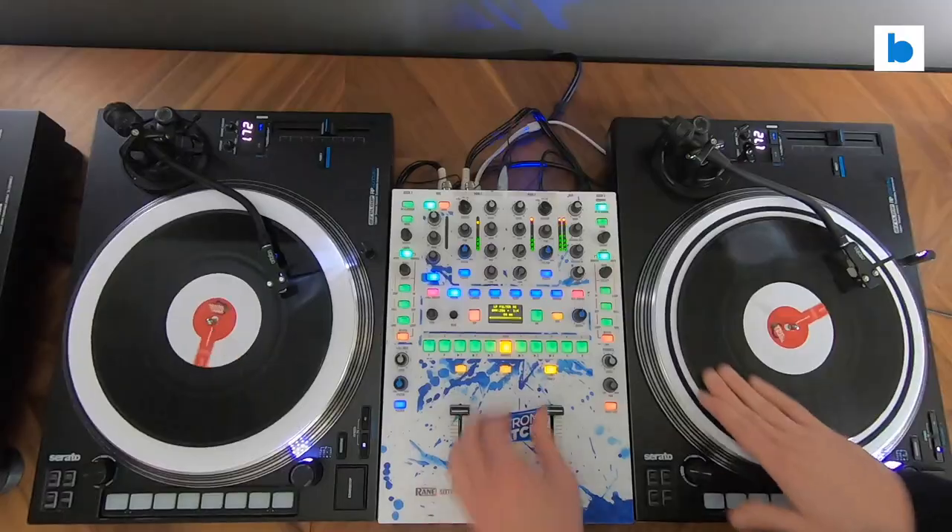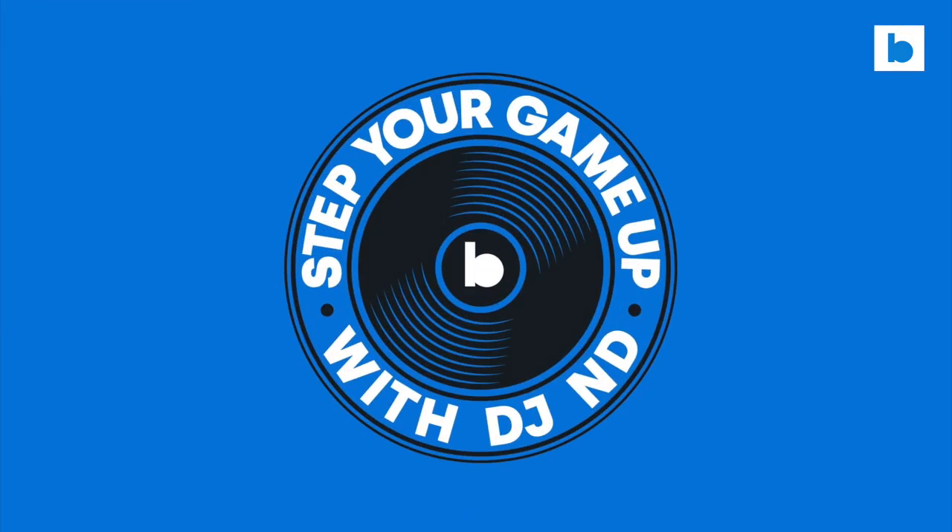Step your game up! Welcome everybody, this is DJ Andy. In this new episode, we're gonna see how to add a funky scratch session into your DJ set. You ready?